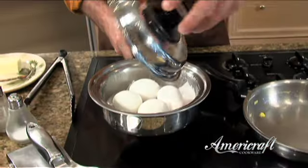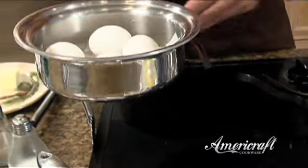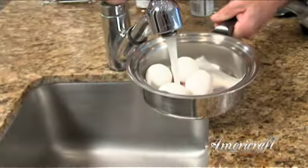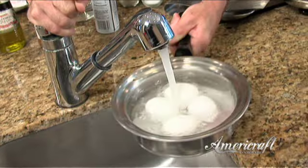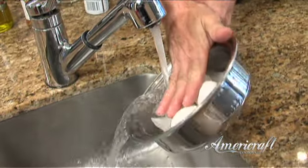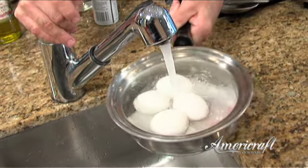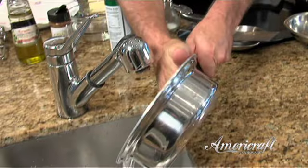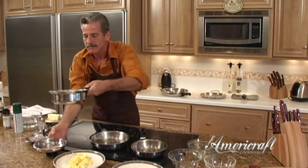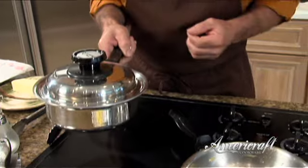We're going to turn the pan off and take a look — nice, no cracked shells because there's no rolling. We'll place these under some cold water to cool them off. Let me empty that water and put some more cold water in to neutralize them. Here's a neat trick: drain most of the water, just leave a little bit in the bottom. Now, anybody out there ever make popcorn? Put the lid back on and simply shake it a couple of times — those shells are already cracked for you.